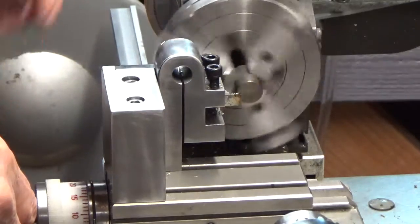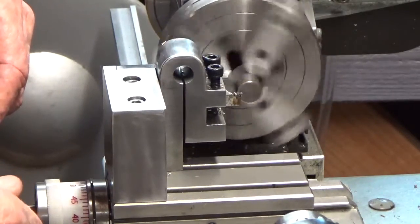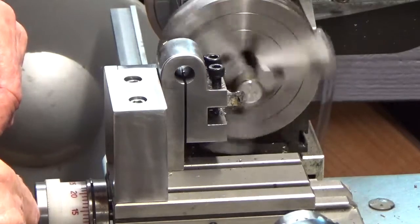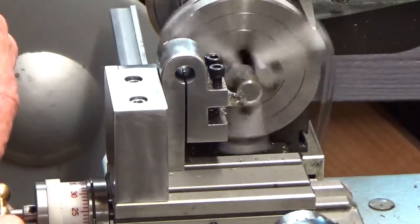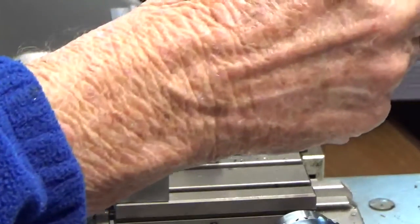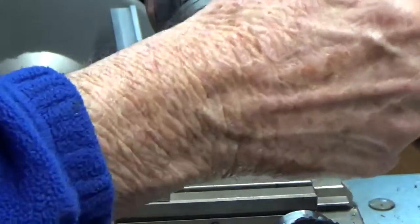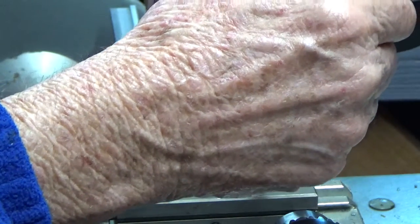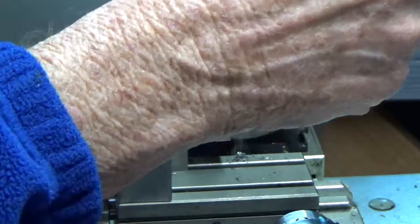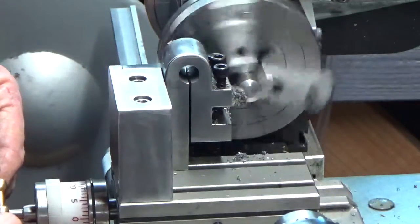There it goes. I'm running at a fairly low RPM. I'll feed it slow. This thing's probably not perfectly round. There's no way I can feed it fast enough. It's kind of like a cut-off tool — you've got to feed it fast enough to keep it from chattering.